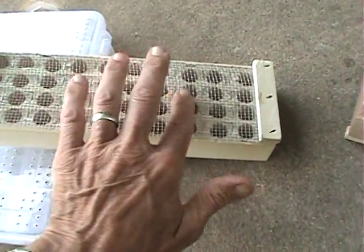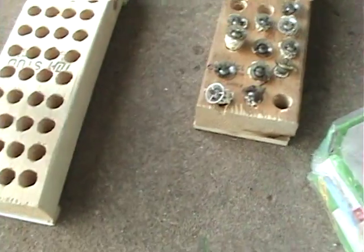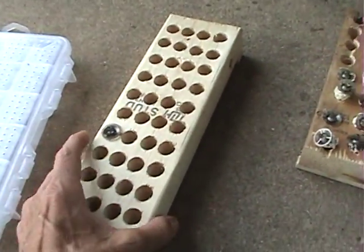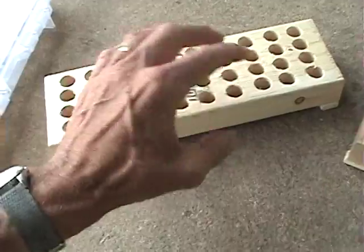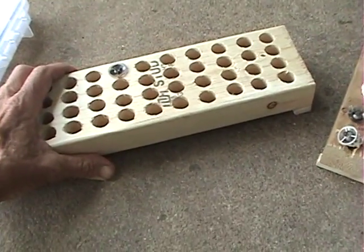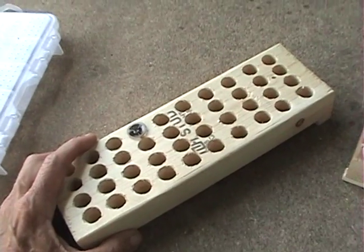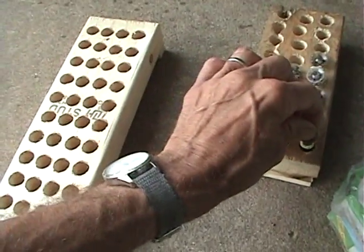Hold it up, then put 1/8-inch hardware cloth on it. You would transfer these cells over here just like that — however many you've got, load it up. Set this on top of a queenless hive and put a medium box on top to give you the space so it'll fit, just set them right on top of the frames. These queens will hatch but can't get out because of the hardware cloth. You can just turn it up and see which ones hatched, get your virgin out. You can bank queens as virgins for up to two weeks — after two weeks they're no good. The quicker you can get them out the better, but you can bank them like this up to two weeks.